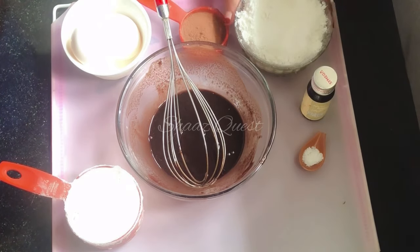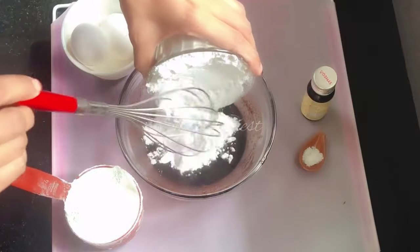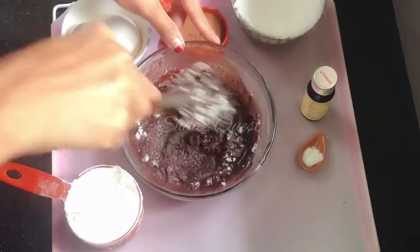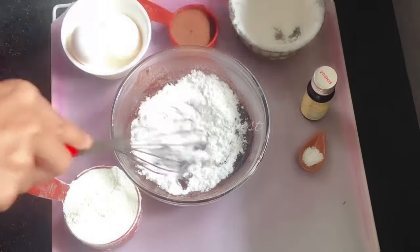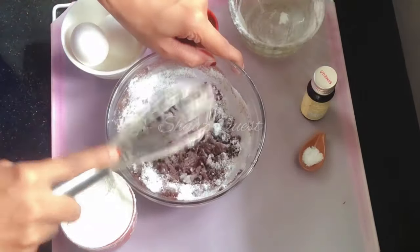Add some chocolate chips to the pan. Add some chips.